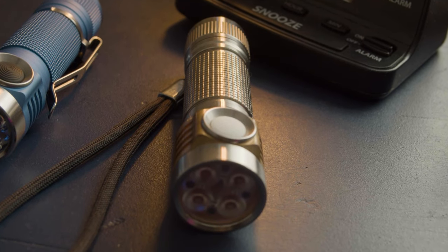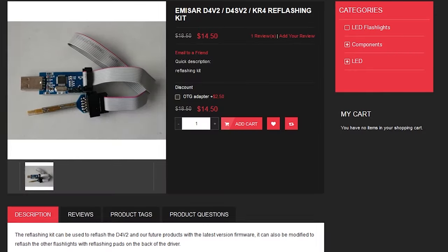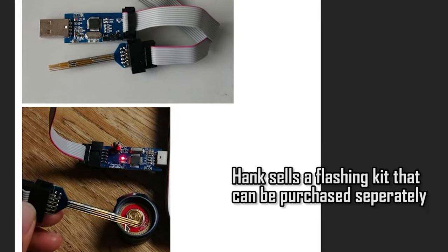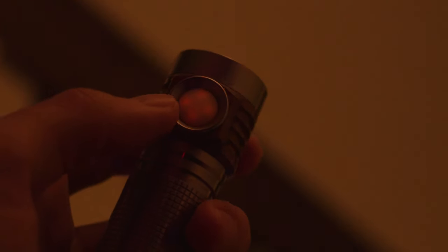If that still isn't enough for you and you're feeling absolutely insane, the D4V2 is equipped with 4 pins on its PCB that allow you to flash custom firmware onto the controller. This is intended for UI updates, but if you desire you can flash a different firmware or even a modified version of Anduril, since all the code is open source.